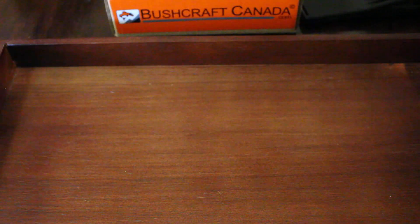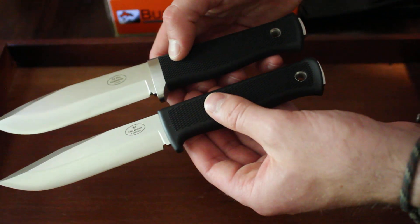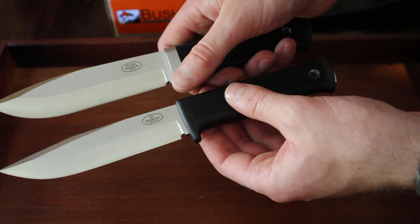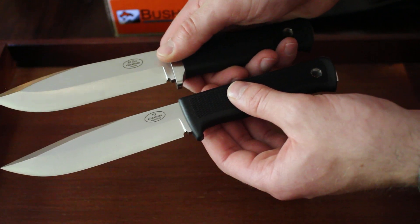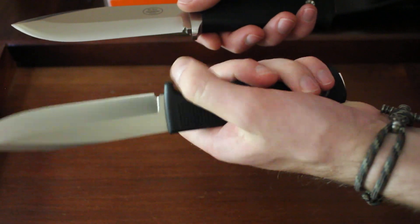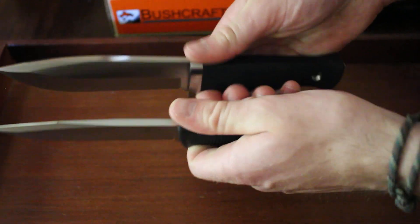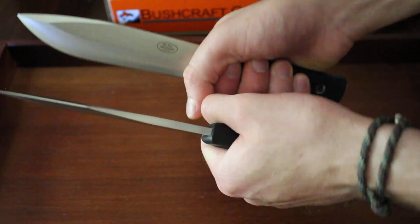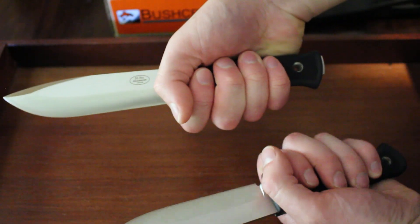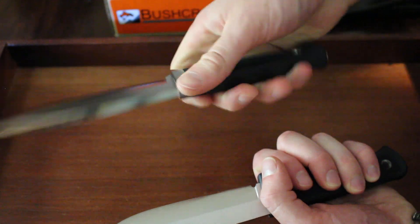Both have thermorum handles — Fallkniven's classic thermorum handle. The S1 Pro has a steel finger guard as opposed to the standard Fallkniven's thermorum one. Both are equally comfortable in the hand; I like them both. They're both very nicely sized grips that will work for large hands or small hands.